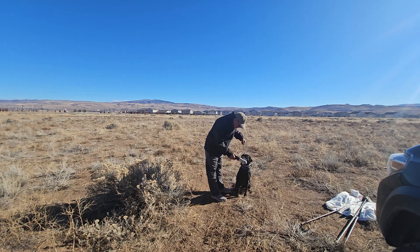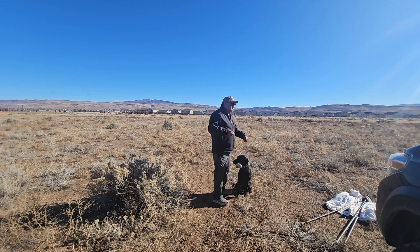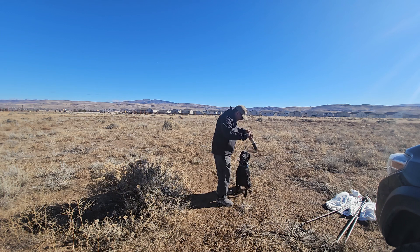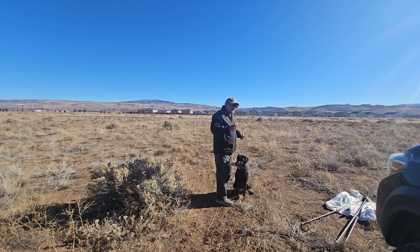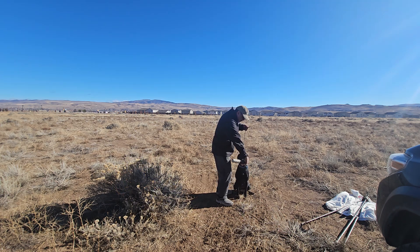Basics, sit. Sit. Basics, sit. Drop. Reinforce.